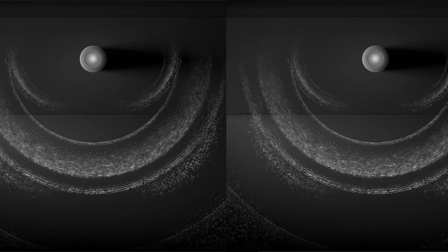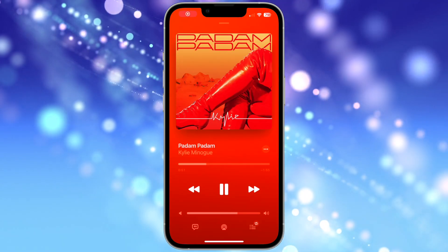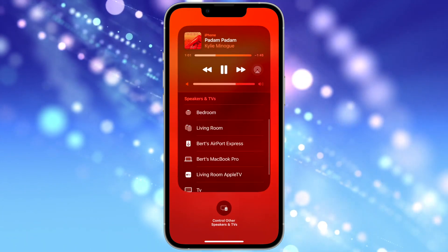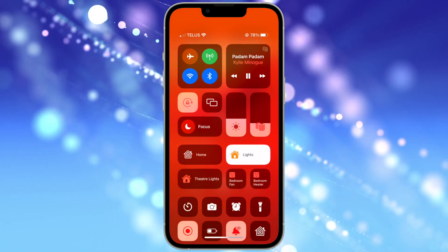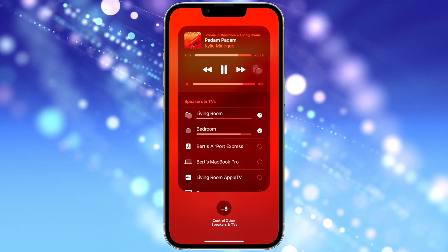Sending music or other audio to your new stereo pair is pretty simple from every Apple device — just remember you'll need to be on the same Wi-Fi network. On your iPhone or iPad, go to Control Center and tap the audio output or AirPlay icon in the upper right corner. Then tap and choose your HomePod stereo pair. You can also choose to play music or send audio to other HomePods on the network for whole home audio.